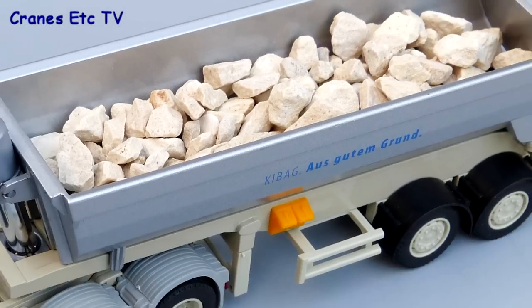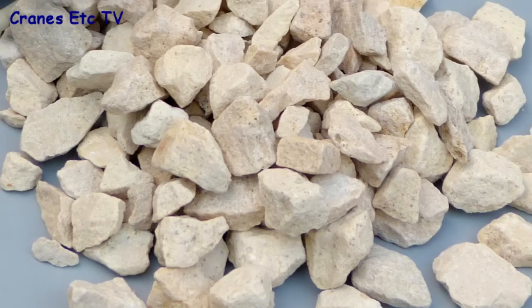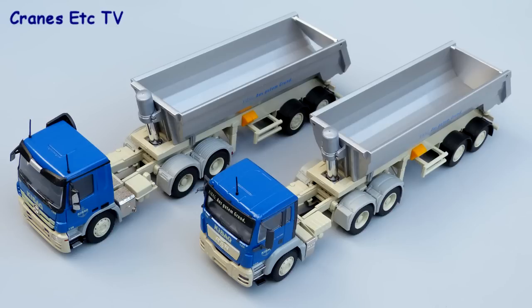In summary, these are workmanlike trucks which look fine and they're solidly made, but perhaps the detail level is somewhat less than you get on the best models these days. But if you want something in an unusual livery, these are recommended.